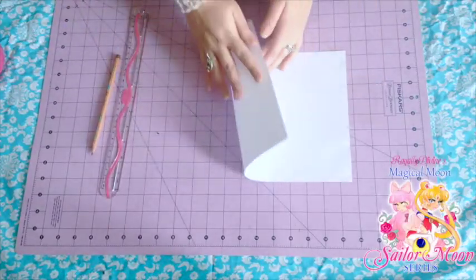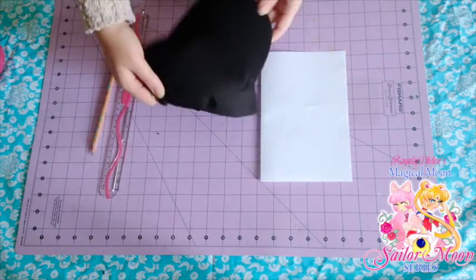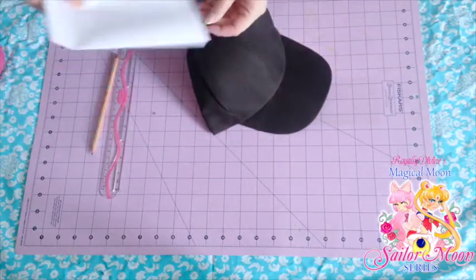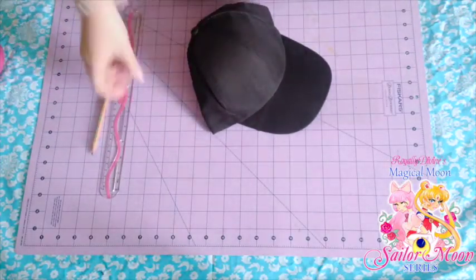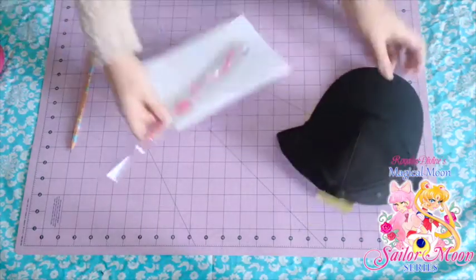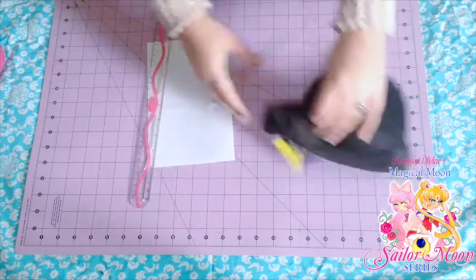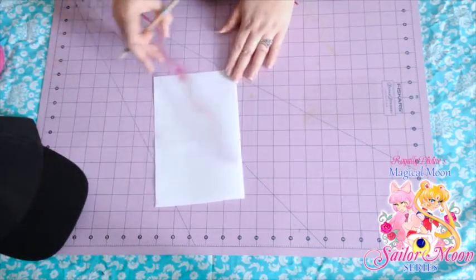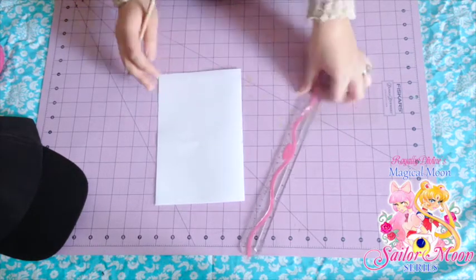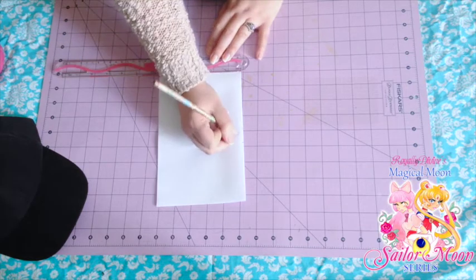First things first, we've got to make those patterns. I am getting started on my kitty ears, just using some paper I have laying around the house. You're more than welcome to recycle some newspaper, which is always good — go green! Here I am laying a paper against my hat to see just how tall I would like my kitty ears to be. I don't want them to be too small, so it was a matter of deciding just how noticeable I want my kitty ears to be. I have no problem being nerdy and out there, so mine ended up being pretty noticeable.